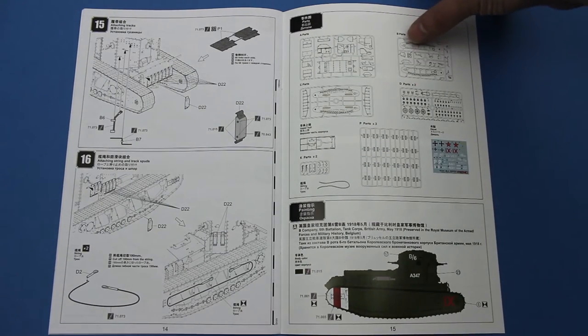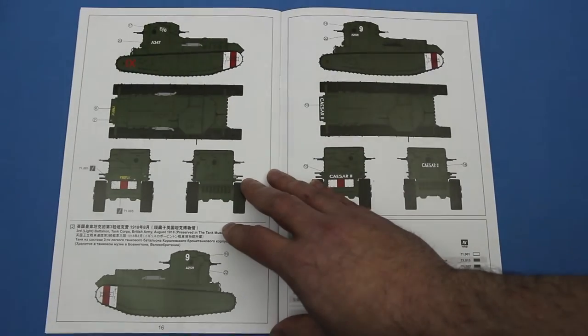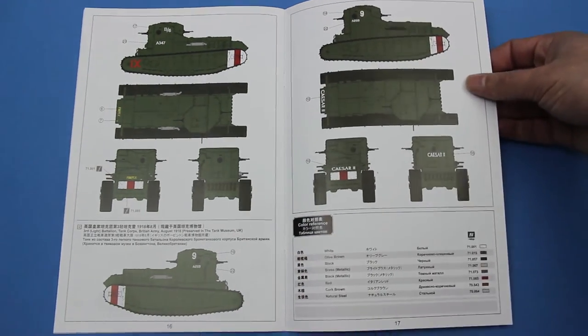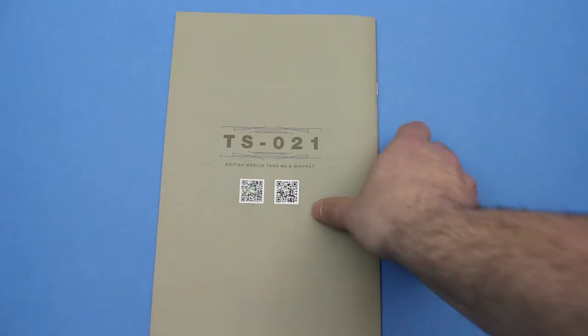There's a set of markings for a tank that belongs to the Brussels Military Museum, and another one preserved at the Tank Museum in Bovington. But strangely, no guides are given for tanks wearing the German or Russian markings that are supplied on the decal sheet.